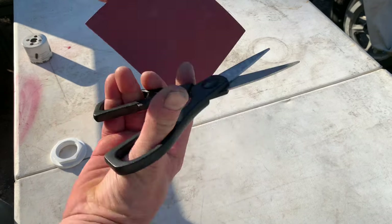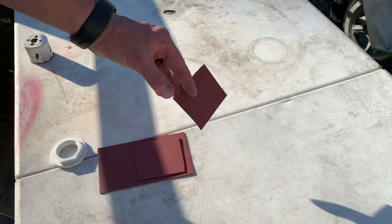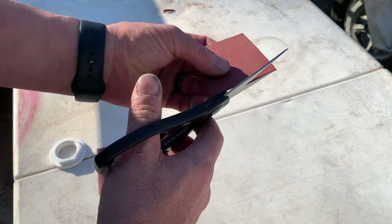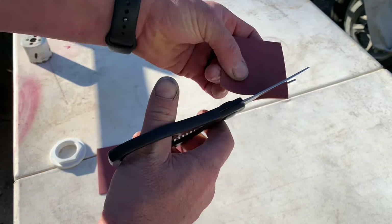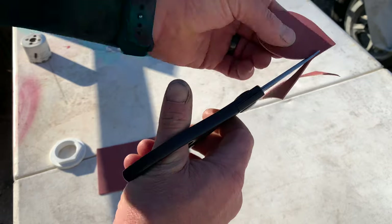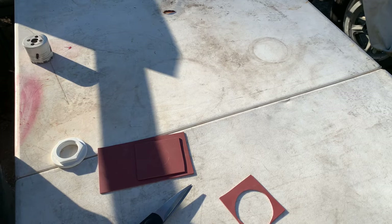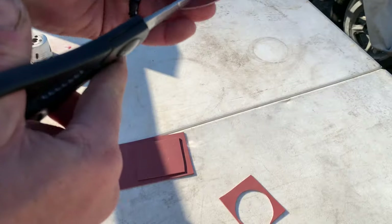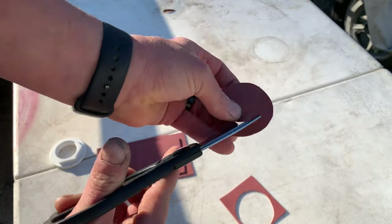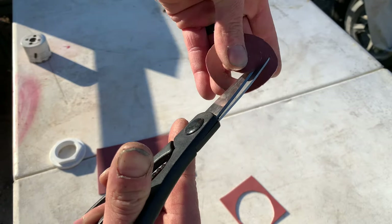Now I'm going to grab my scissors and just cut it out. It doesn't have to be precise, because it's going to be sandwiched between the plastic and the connector, so it's not going to have a chance to leak as long as you keep it tight. Just take your sharp scissors — mine are quite sharp — and trim around the way you want it. One thing I did learn: cut out the inside first, because it makes it harder to do the inside after you've made the rest of the gasket kind of small. Cut out the middle first.